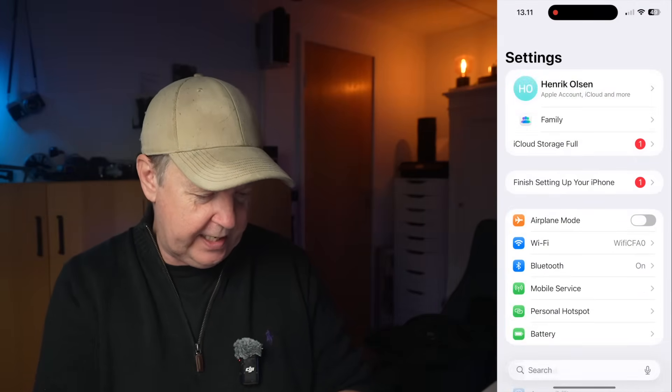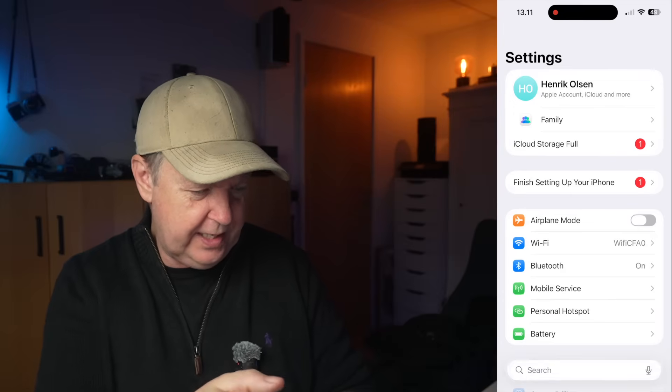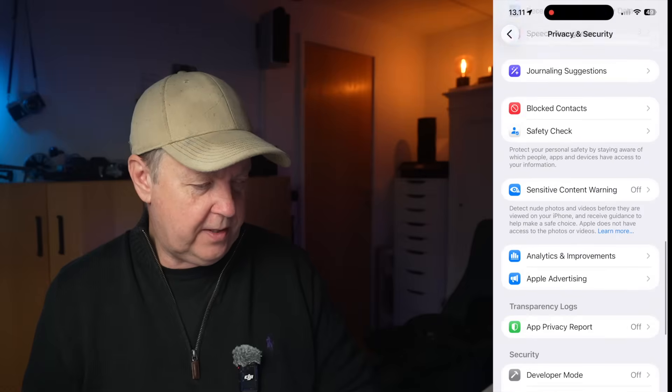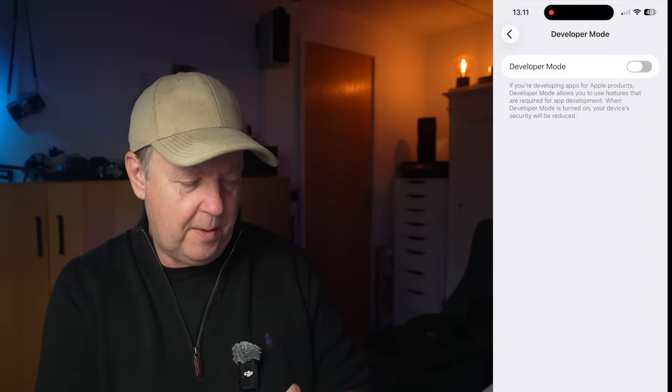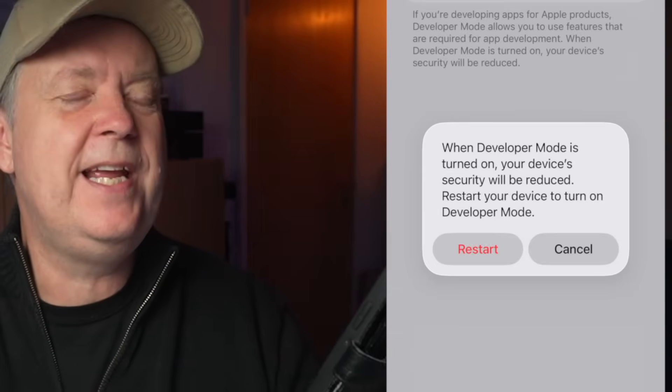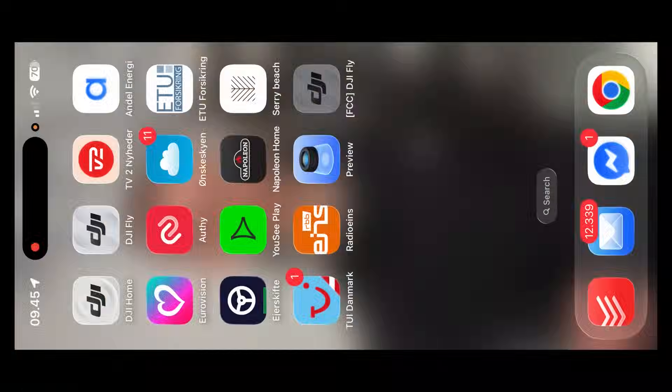To enable developer mode, go into Settings and search for 'Privacy and Security,' then scroll down to the very bottom where you'll find the Developer Mode option. Enable it, the phone restarts, and it will be in developer mode. It prompts you twice — are you really sure? Yes. Unlock the phone and now it's booting up in developer mode. Once everything is booted up, the phone is in developer mode and you can press the app.